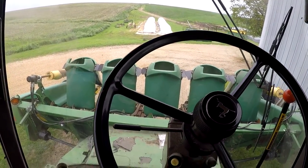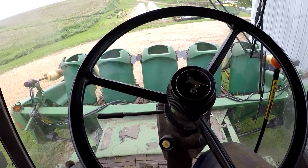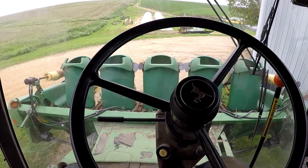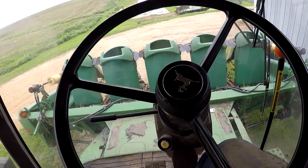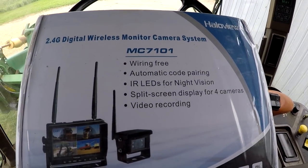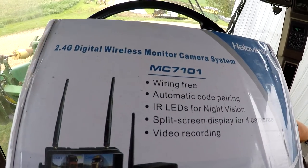I'm here in the combine and we're gonna add a little something that we've needed for a very long time — that's probably part of the reason why we have a dent in the back, because we backed into something. So here I'm going to be installing and reviewing this Halo View 2.4G digital wireless monitor camera system.